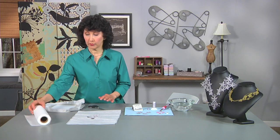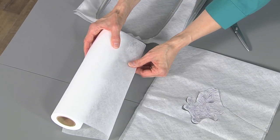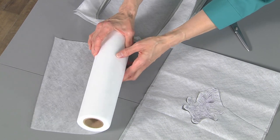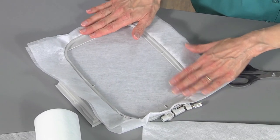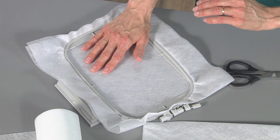First of all, you're going to work with a water-soluble stabilizer. This is actually called a fibrous mesh type stabilizer and it will completely dissolve in water. Make sure you don't carry it out in the rain — that happened to me one time, it wasn't a pretty sight. You're going to want to tightly hoop two layers — and when I say tightly hoop, I mean tightly hoop. You are using nothing but the stabilizer to stitch with the thread.